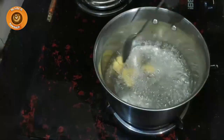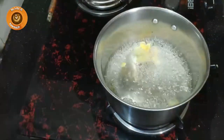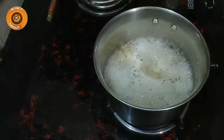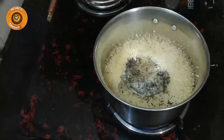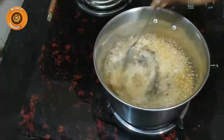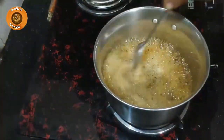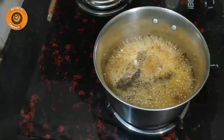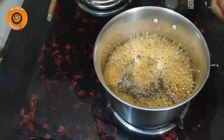I am going to put it in the middle of the pan. Put the oil in the pan and put it in the pan.